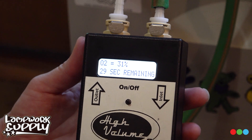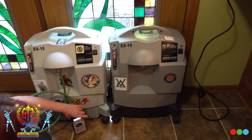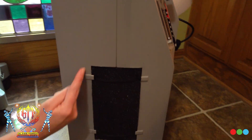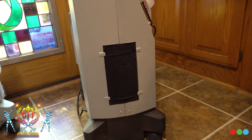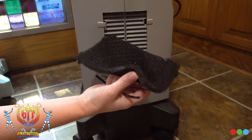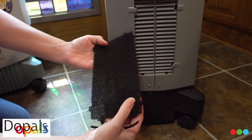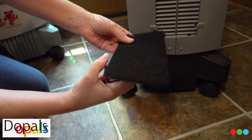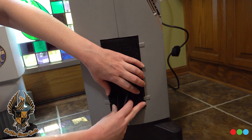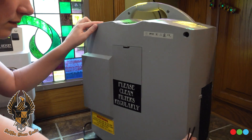Now we'll put that down for a moment and show you some really simple maintenance. This is your filter on the side — really important to keep that clean. They're usually held in with a couple of straps and you can pull it out. You can give it a quick beat-out. At a certain point though those things will just cake up. There's also another filter in the back that's important to keep an eye on.